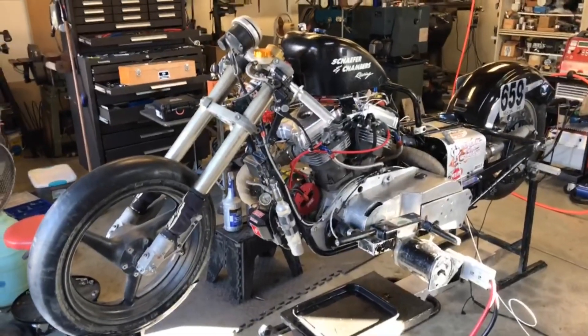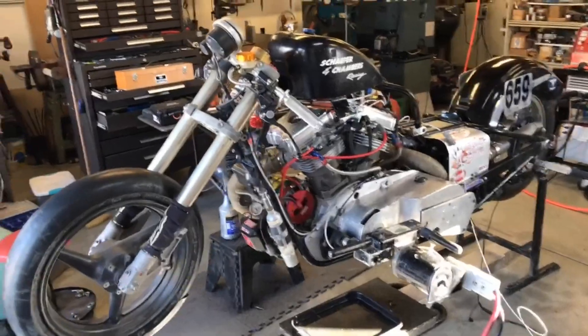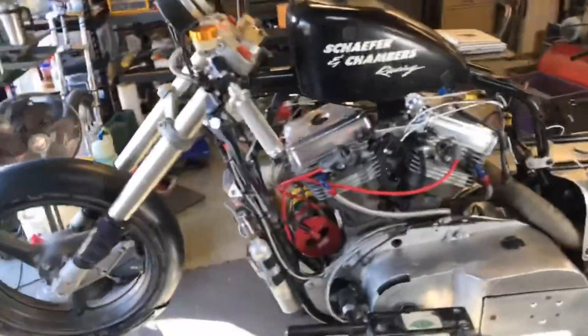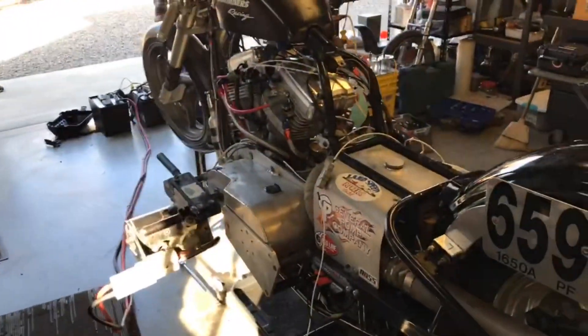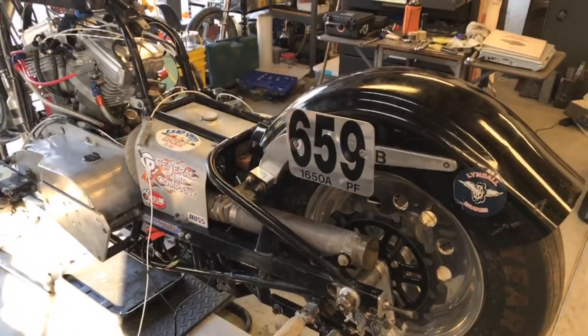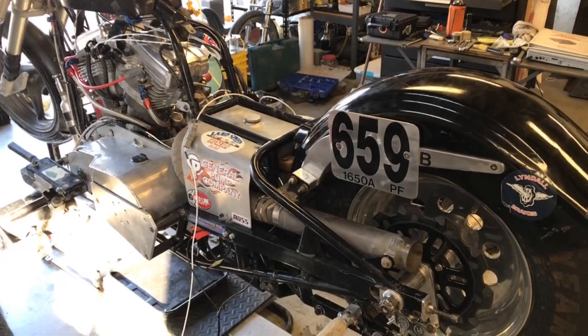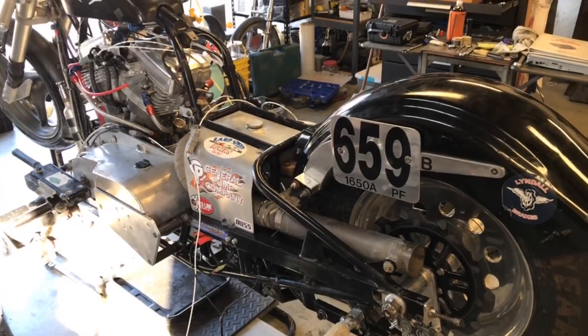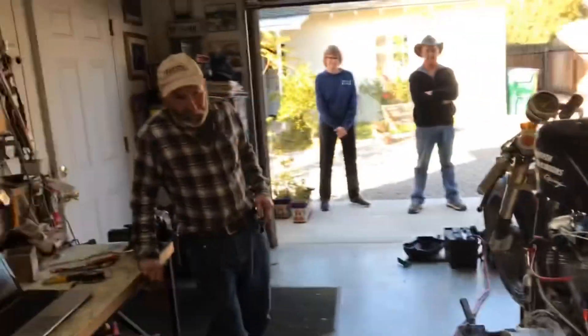We're also planning to run Bonneville with it. This thing currently has the record at El Mirage for a 1,650 cc — the class is Push Rod Fuel — and it has the record at 196.343 mph.